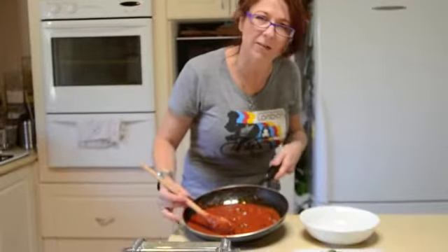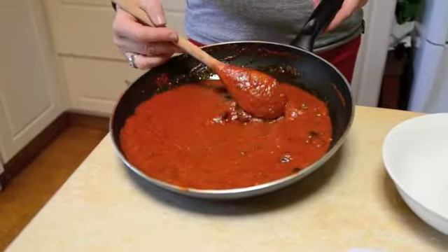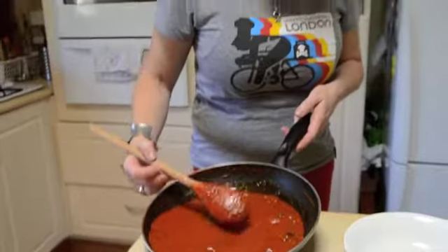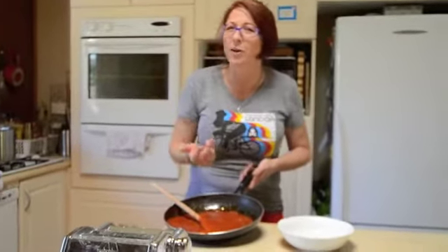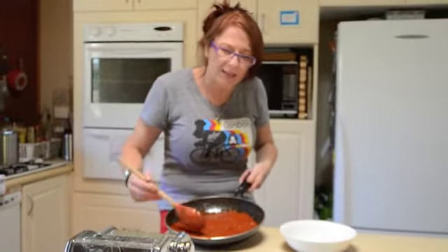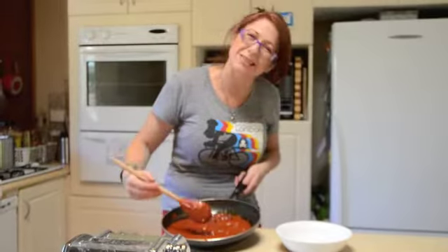So here's my puttanesca sauce that I've made earlier — it's the magic of television. All you need to do is heat up a little bit of olive oil in the pan, add your garlic, anchovies and cook them off for a little while, and a bit of dried chilli. You can add heaps and heaps of garlic and make it really sexy and earthy with lots of anchovies, or you can back it off — it depends on who you're cooking for. Add a couple of cans of tomatoes or a big bottle of passata and cook that down until you've got a nice rich tomato sauce consistency.